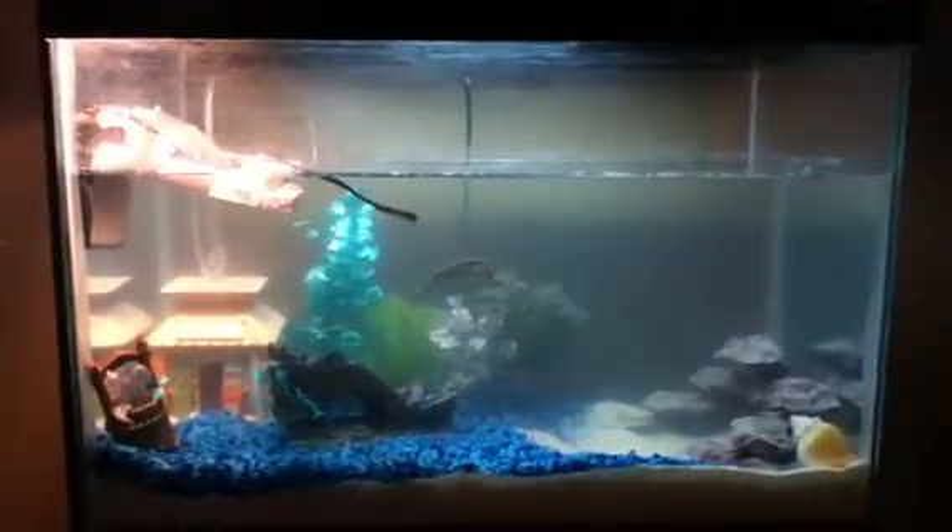This is his tank, right over here. It's a 20-gallon tank. Over here I got a little sand pit for him — turtles like to plant in sand. And then I got gravel over here. I got him a little boat with a hole in it; when I get some fish they'll probably go through that. His little tiki hut which blows bubbles. A little well, and some plants in the back.